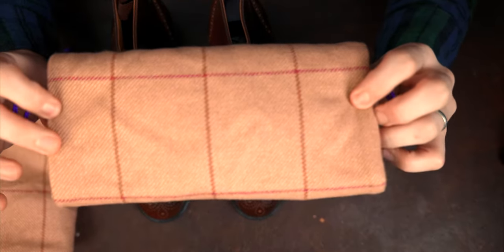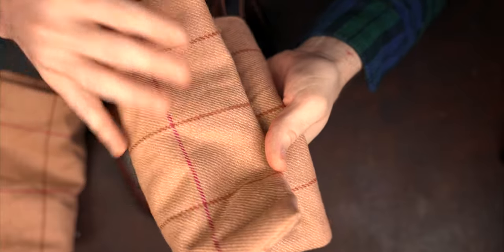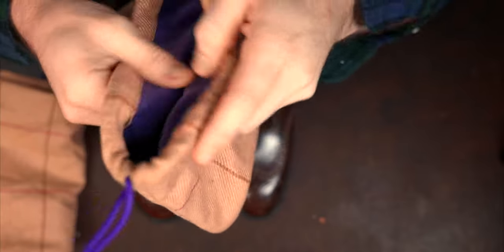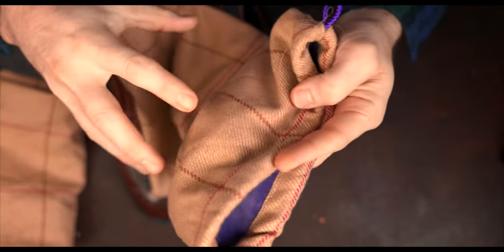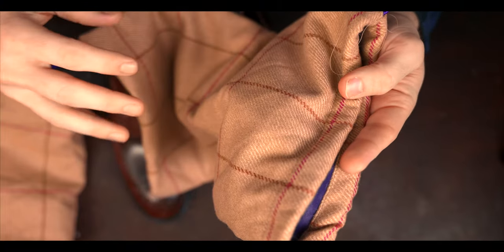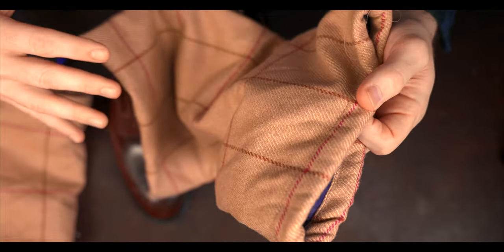I'd be remiss if I didn't mention these shoe bags — it's always this check pattern, a very robust feeling shoe bag with a nice plush velvet lining. This is a new color and new pattern though from the shoe bags I've had in the past, and it's always kind of a welcome surprise to see the variation in the shoe bags that they have.